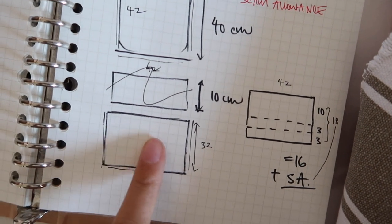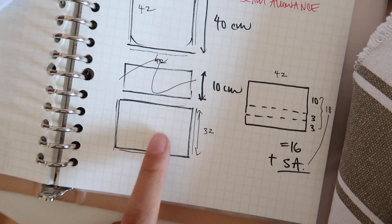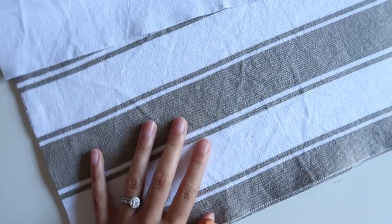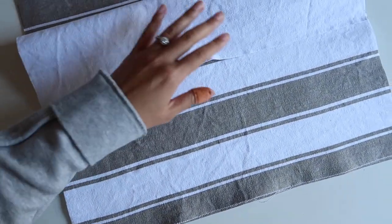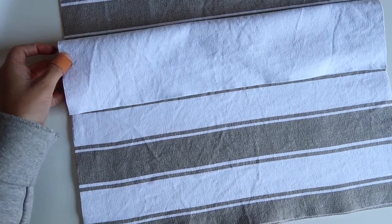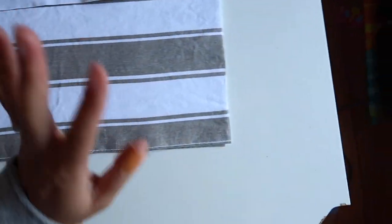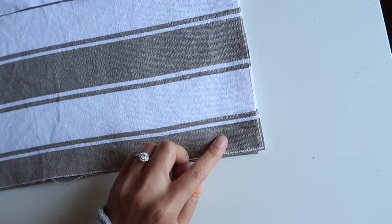Before I cut out these sections, I need to double check my stripe situation. If you're working with stripes or a pattern of some sort, you need to be aware of where you're going to cut, because you're probably going to get the best looking cushion if you can match up your stripes.